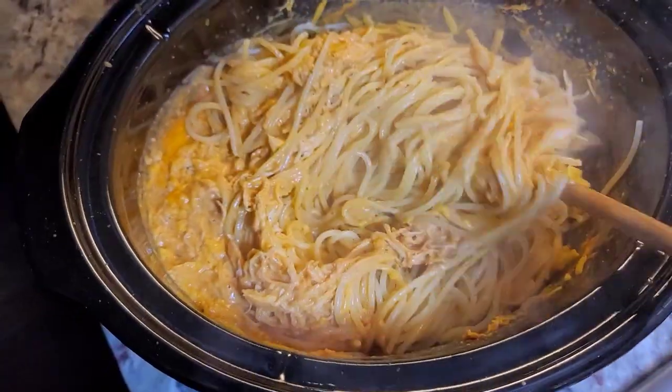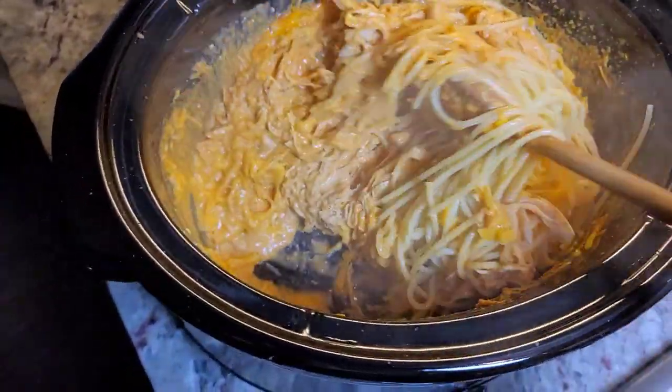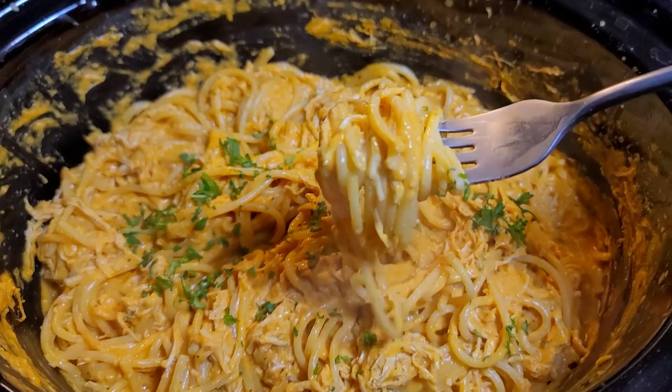Today I'm going to show you how I make buffalo chicken spaghetti in the crock pot. This is going to be good.